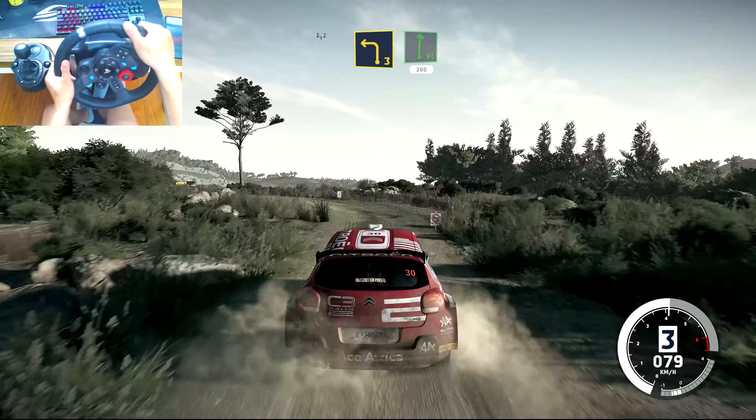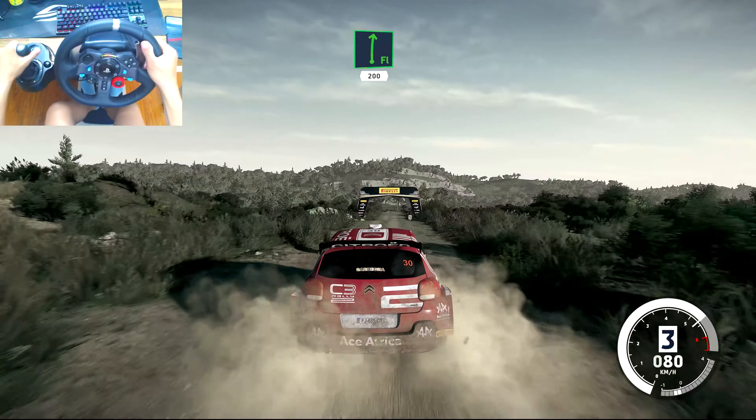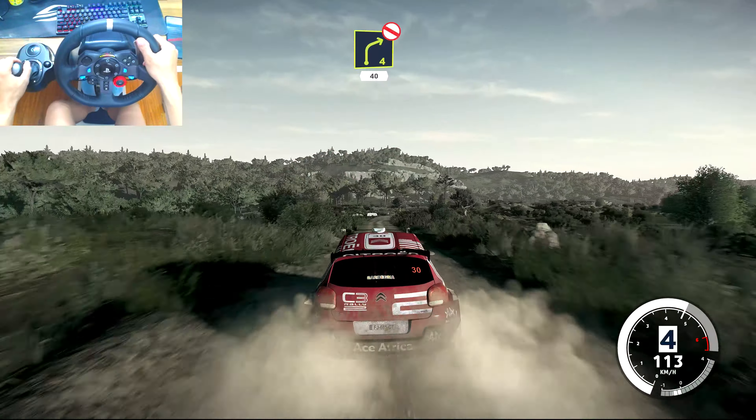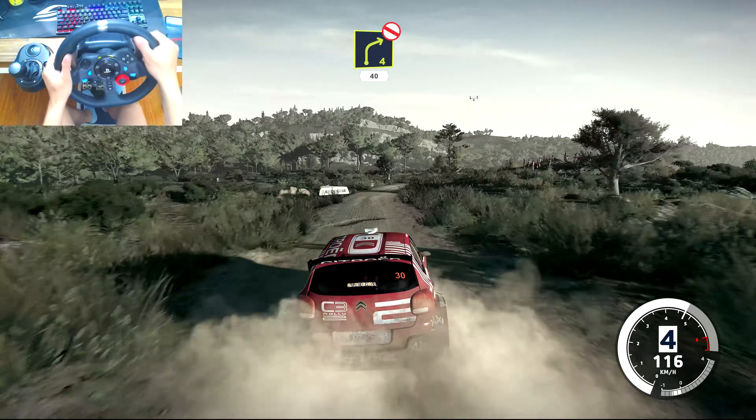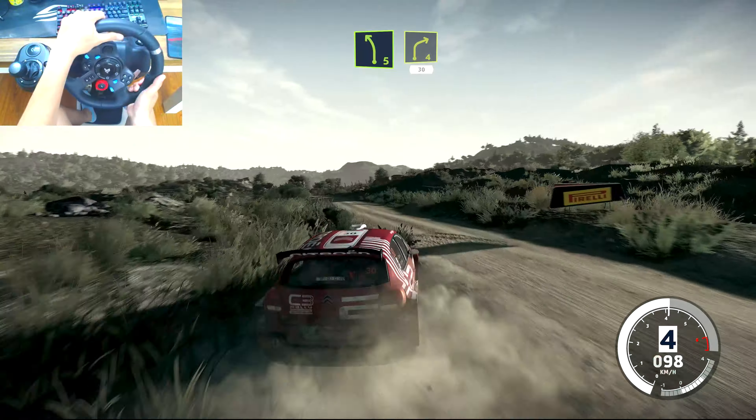Into flat right, 200, over bumps. Right 4, don't cut, 40. And left 5 short, into right 4, very long, 30.